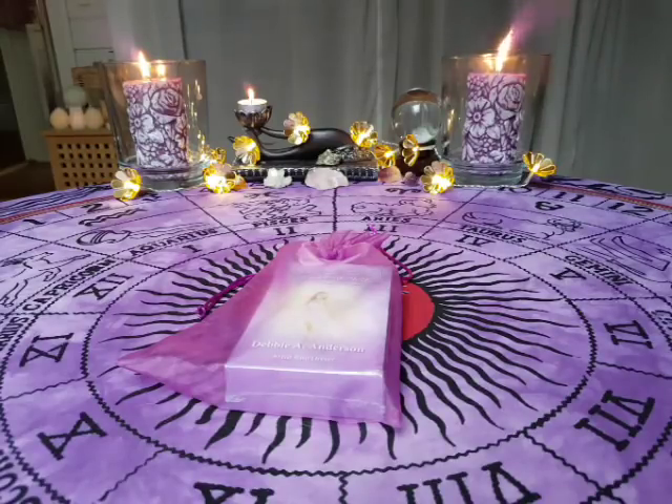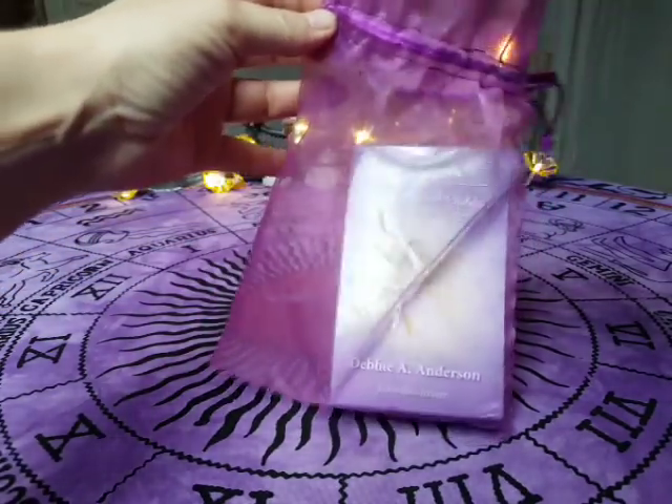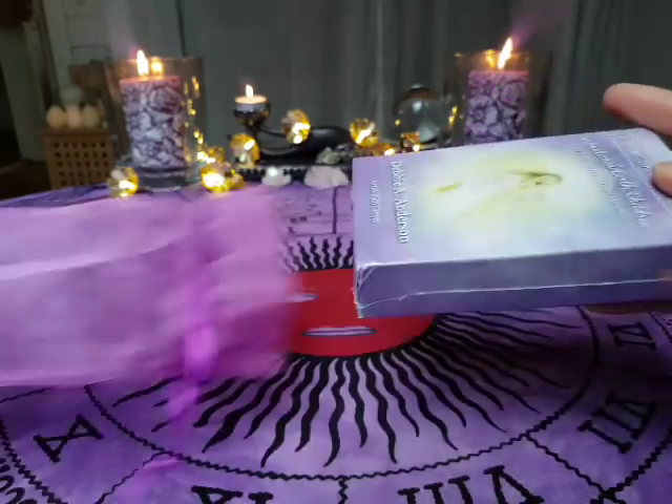Hello all tarot lovers out there. I'm going to review my new deck, Vibrational Earth Children with Debbie A. Anderson from the Vibrational Energy series.